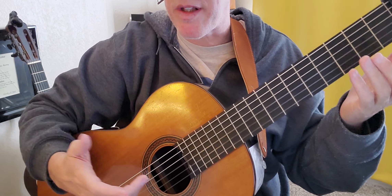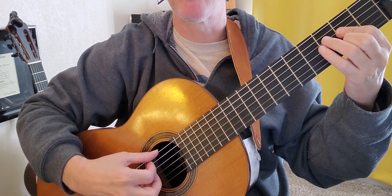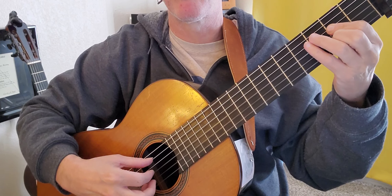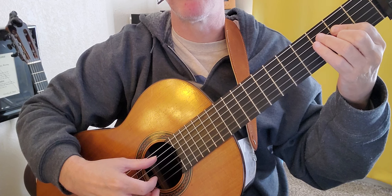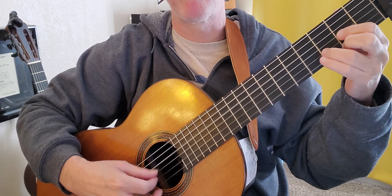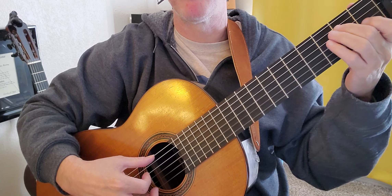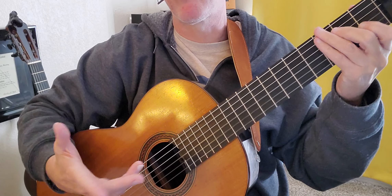Because I'm classically trained, but you could just do thumb and then strum the rest of it, or with your index finger pluck string five and then strum the rest of the chord. Then D would be string four, rest of the chord. Then E7 would be string six and then the rest of the chord.